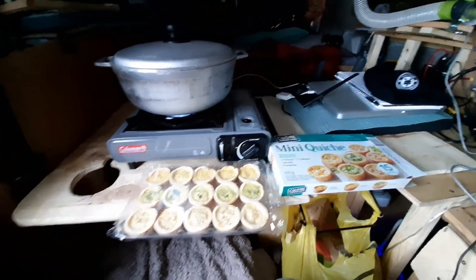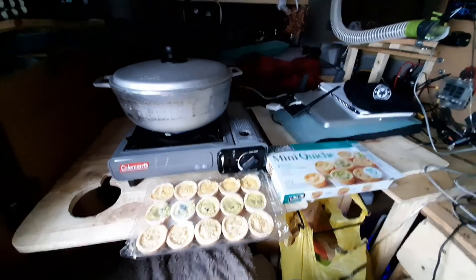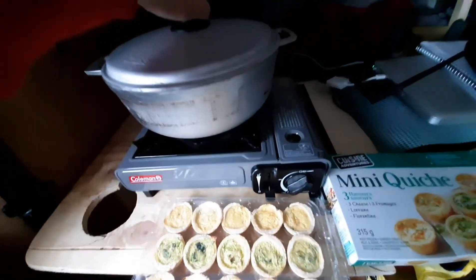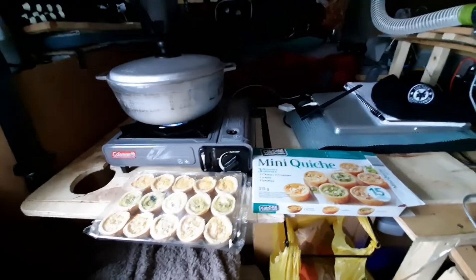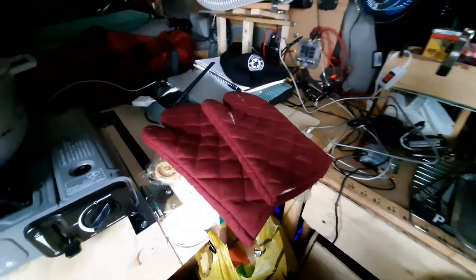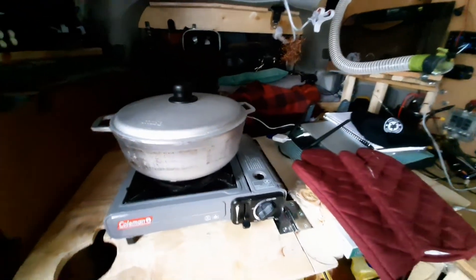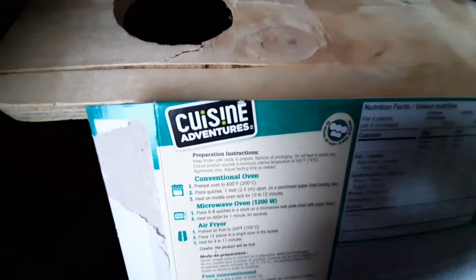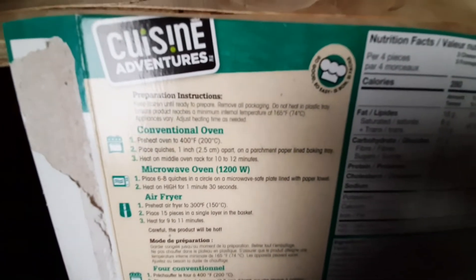I pushed my laptop to the side and I've got this setup happening. When I open it up, I'll be placing the quiche in there and seeing how well it works — it acts like a little oven. I have oven mitts so I don't burn myself, because I know this gets really hot. I also have a fire extinguisher ready just in case. I love the name on this — 'Cuisine Adventures'! So here we're not using an air fryer or a microwave oven.